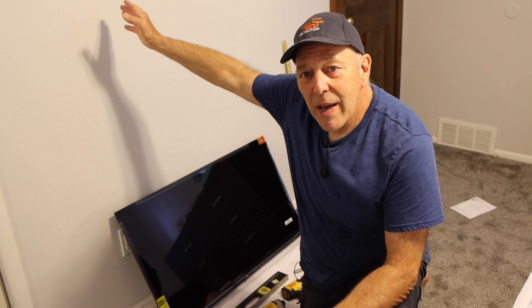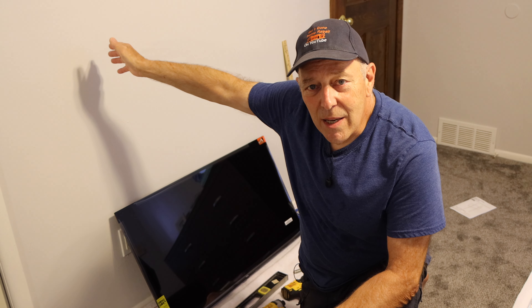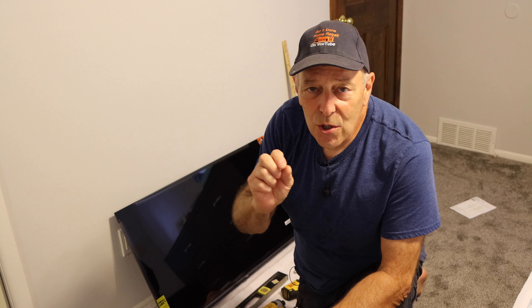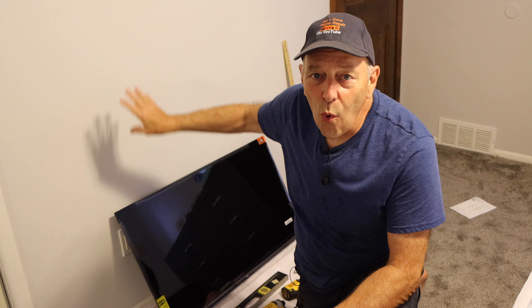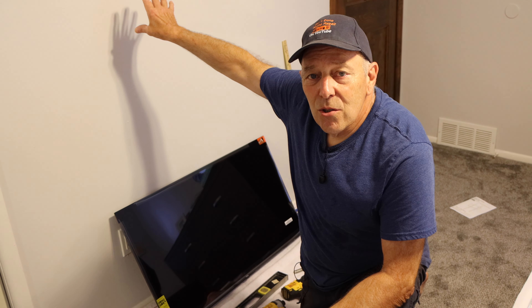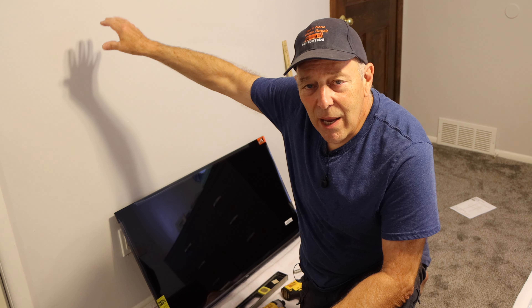First thing we're going to do is determine where we have studs in the wall right here, because this mounting bracket must be screwed into the studs. It cannot be screwed into the wall using any kind of wall anchors — it's got to be strictly into the studs and not into the hollow drywall itself. We're going to mount the bracket on the wall first and then hang the TV on.